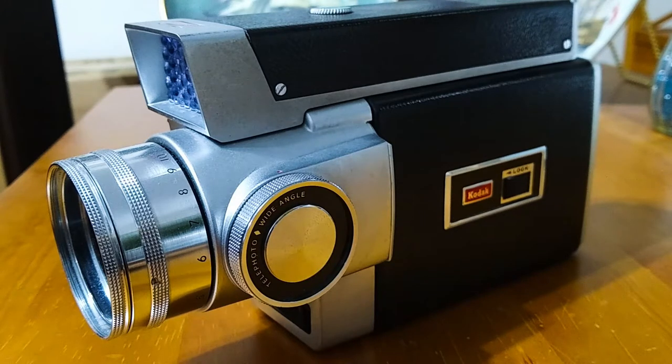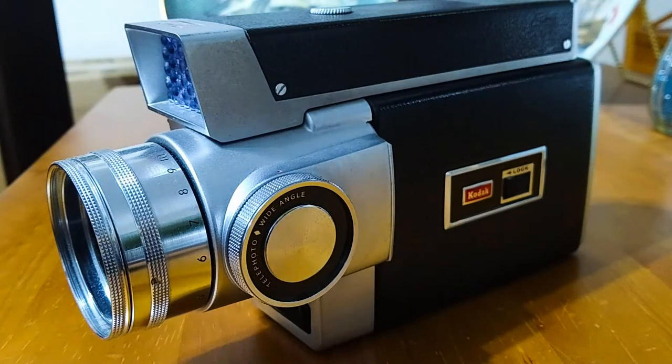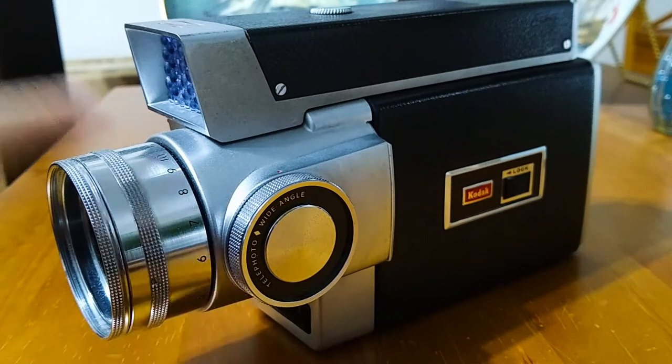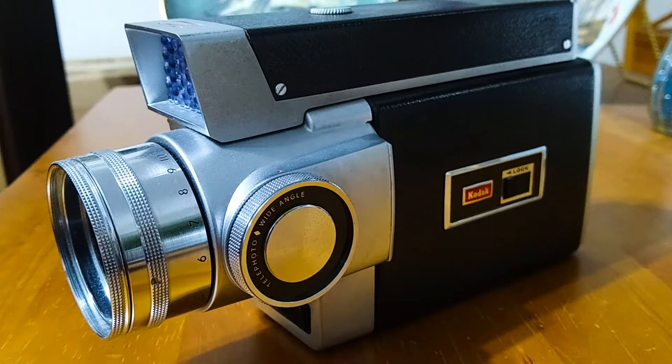This whole camera has a faux black leather finish with aluminum and it's really really nice. You can see the detailing around some of the circular parts of the camera — it's just really nice. Let's take a look at the back of the camera.